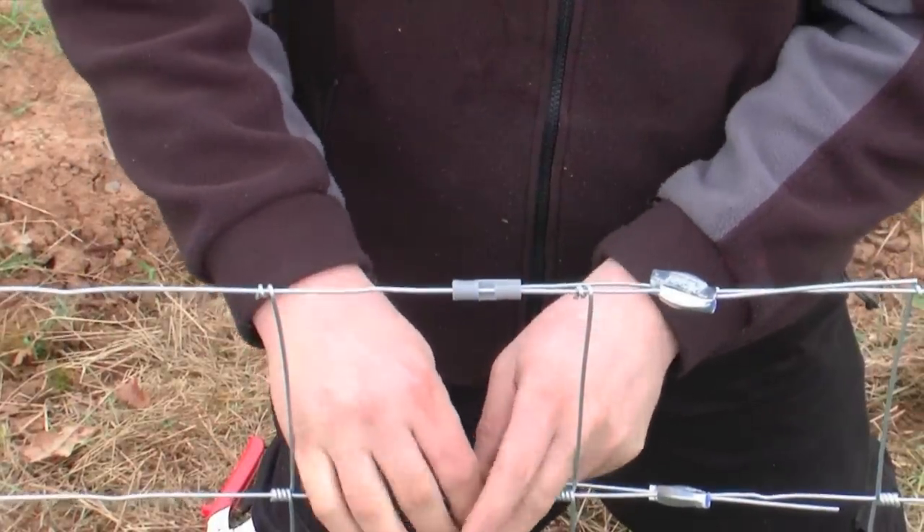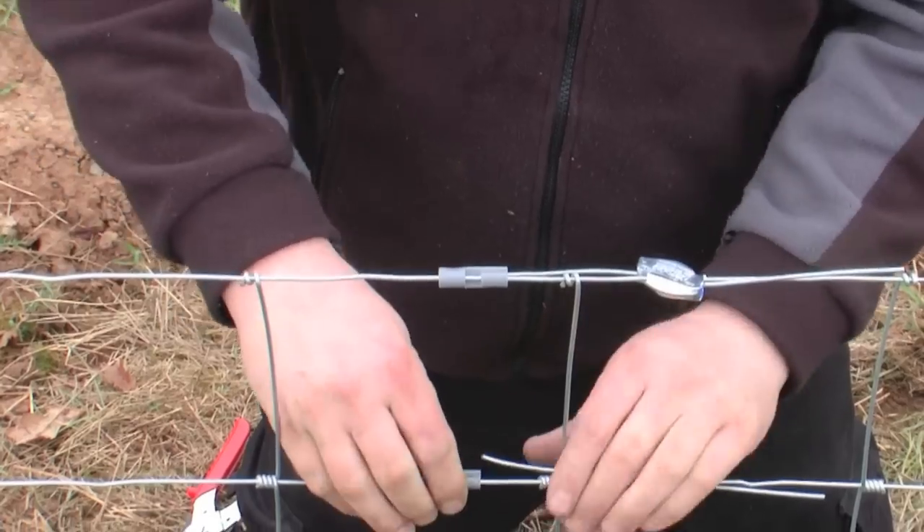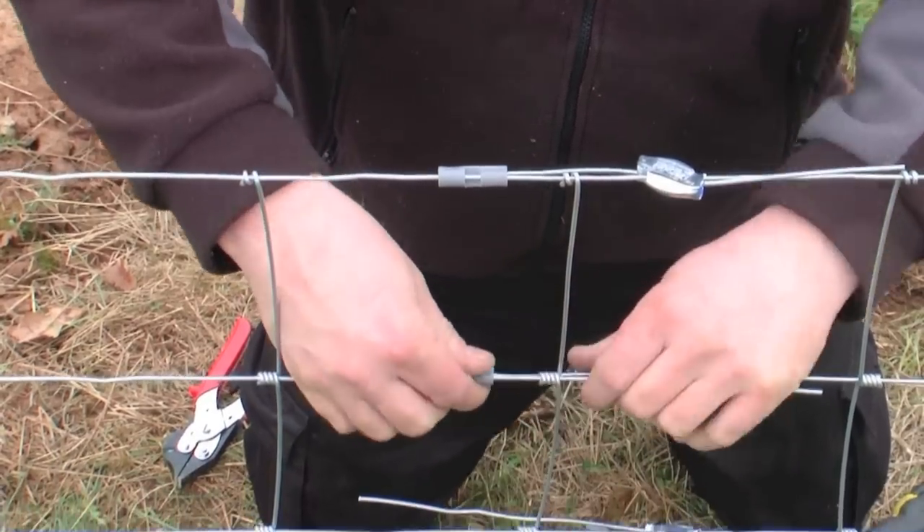The gripple twisters are then inserted. These allow the fence line to be re-tensioned and also make the sharp edges safe.